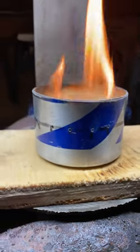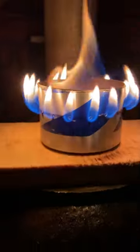I cut it at an inch and a half on the bottom, inch and a half off the top. Drilled a series of holes in it.